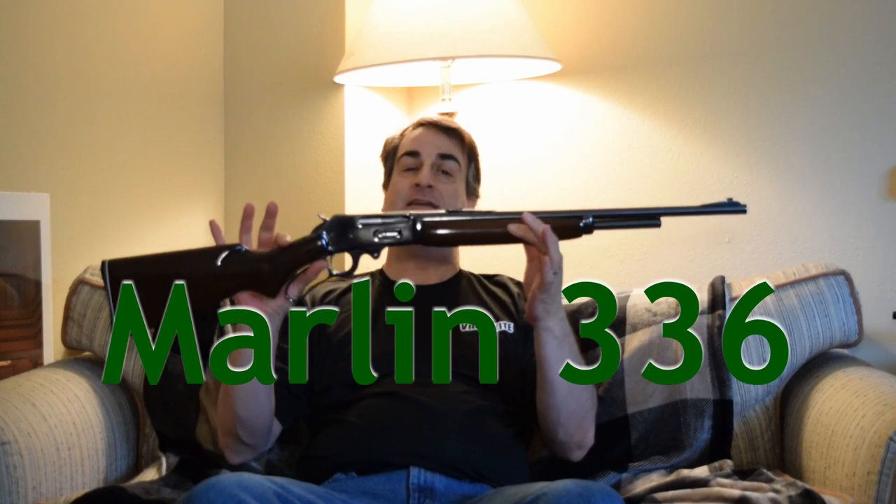We talked about the 10-22 recently. That's a pretty darn popular rifle in America, but this one for a bigger caliber — a .30-30. All I have to say probably is the caliber, .30-30, and lever action, and you guys know I'm talking about a Marlin .336.